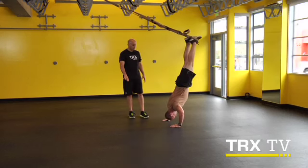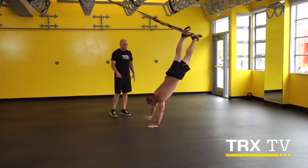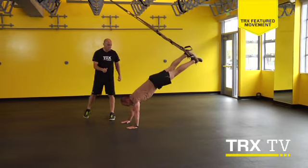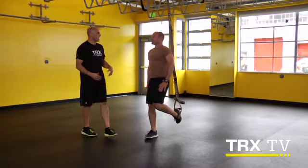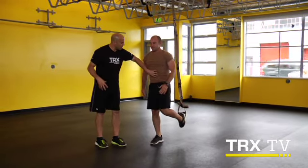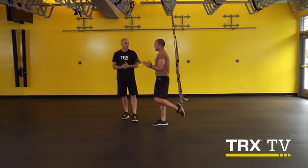Now walk yourself forward and out in control. You always got to leave a little bit in the tank to make sure you can bring yourself home and out under control. So we take advantage of keeping that chest open, keeping that core lit up, and taking it to the level that works best for you.